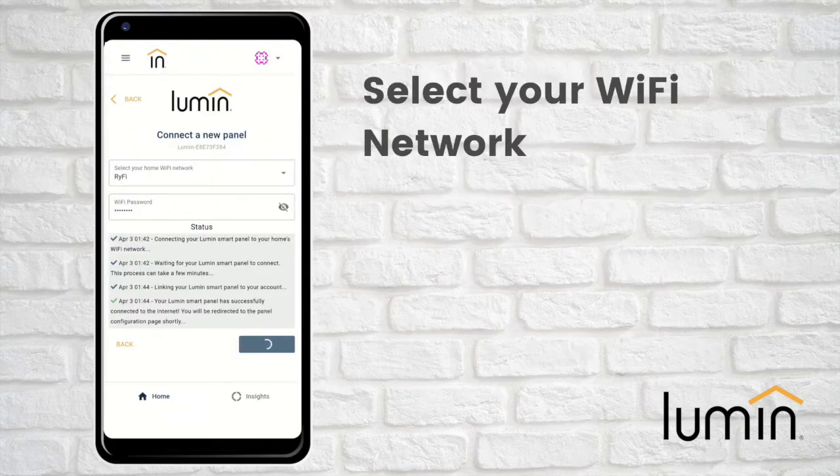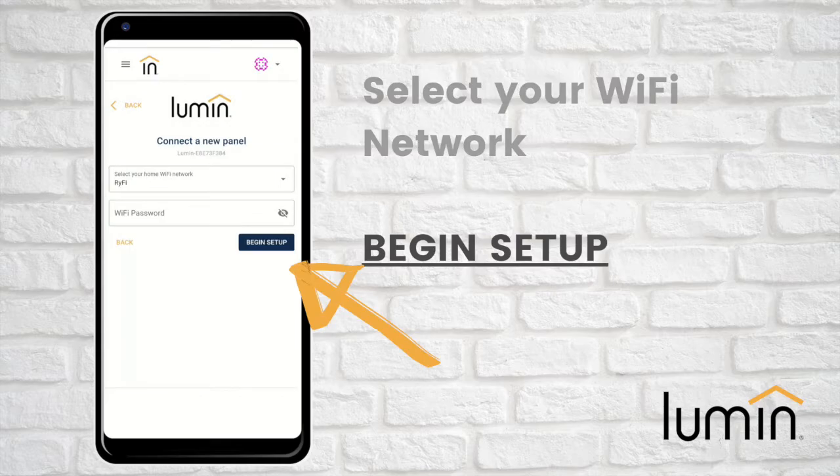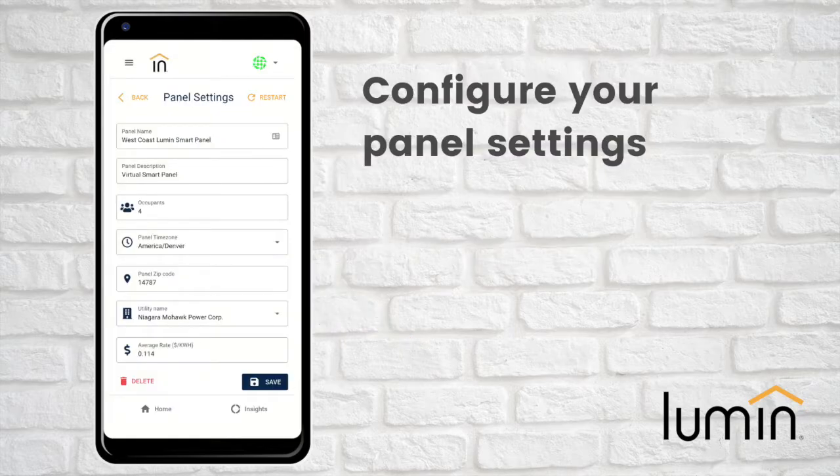Next, select your home Wi-Fi network from the drop-down menu. Enter your password in the password field and press Begin Setup. Once Lumen has successfully connected to your home network, it's time to configure your panel settings.